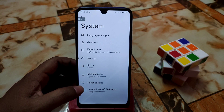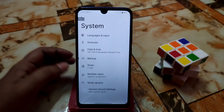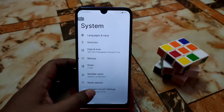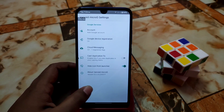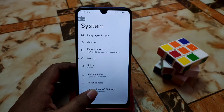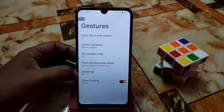Here is the system section. This is a vanilla build, so you can use any GApps according to your choice — my choice is NikGapps. You can also see advanced micro settings, which is for YouTube Vanced, meaning you get YouTube Vanced by default in this ROM, which is a great feature.